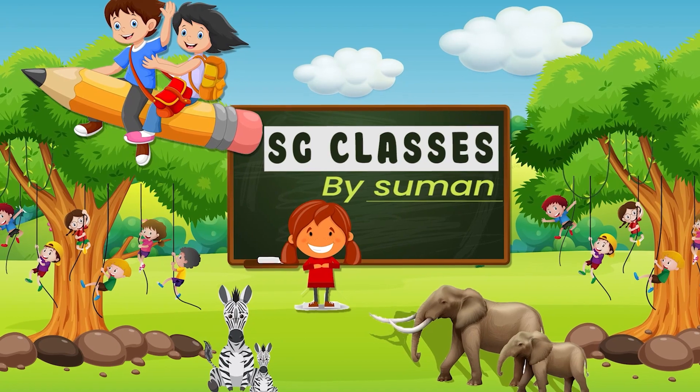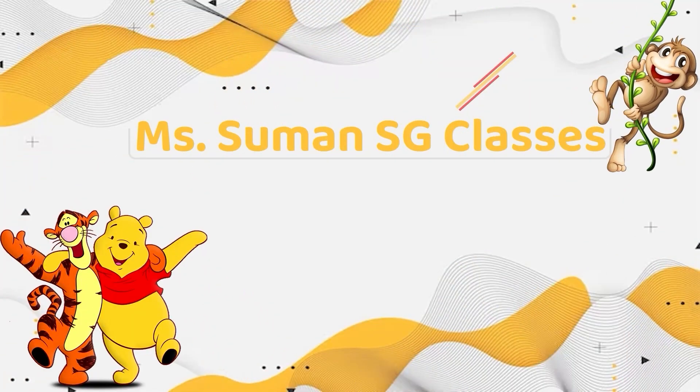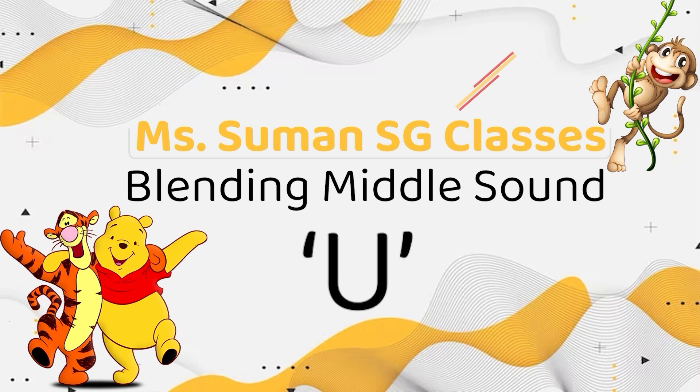Hi friends, welcome to Ms. Simmons SG classes. I hope you all are having a lovely day. By now you are able to blend the middle sound of A, E, I, O — we have covered all four of these middle sounds. Today we will talk about the middle sound of U. If any of you have missed any of those sounds, I will share the link right here so you can enjoy all those videos and make your blending a little more easier. Let's get started.